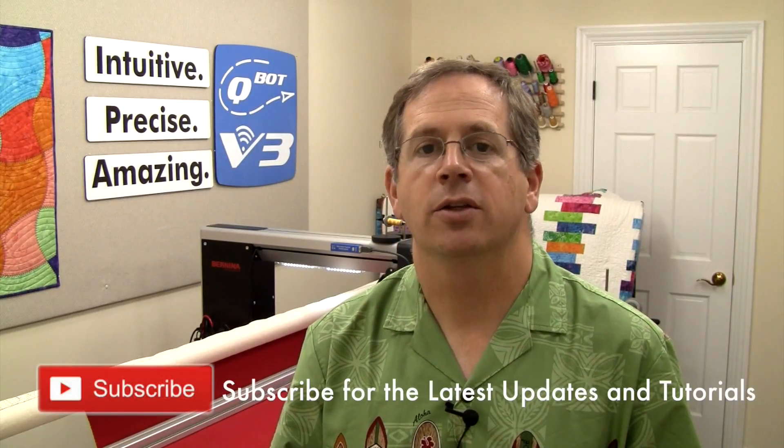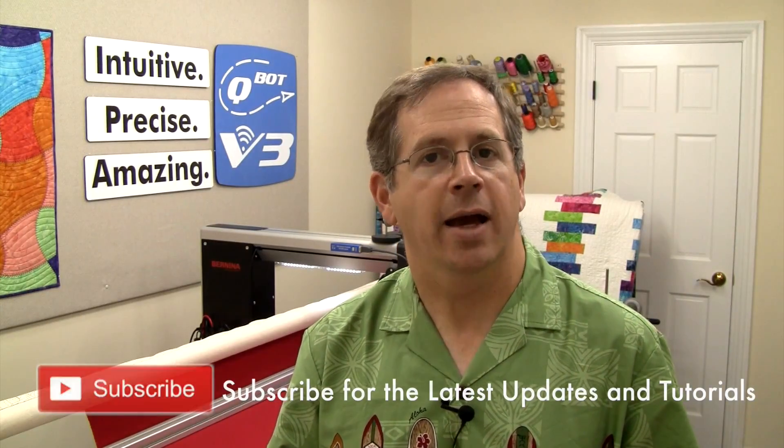That's the calibration routine and how to set your calibration constant. If you have any questions, look at our Yahoo user group — QBOT Squad on Yahoo. Check us out on Instagram for week-by-week and day-by-day updates as we post pictures and keep you informed about what we're doing here in the studio. Until then, happy quilting!